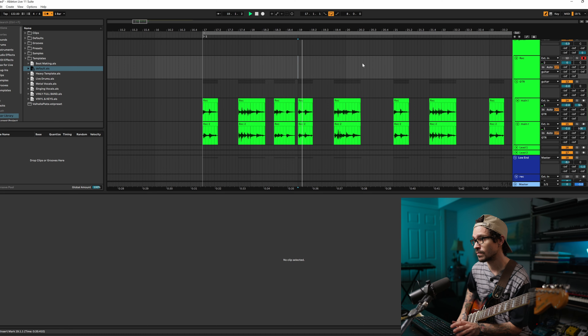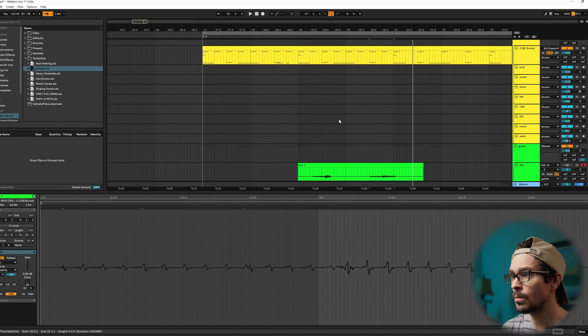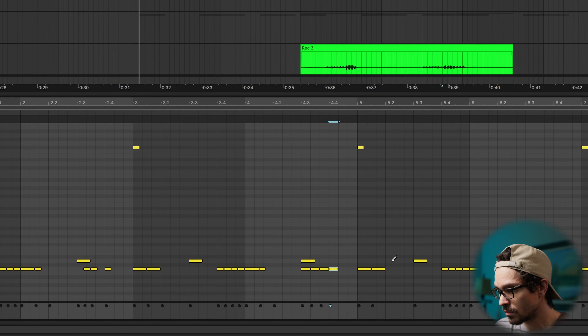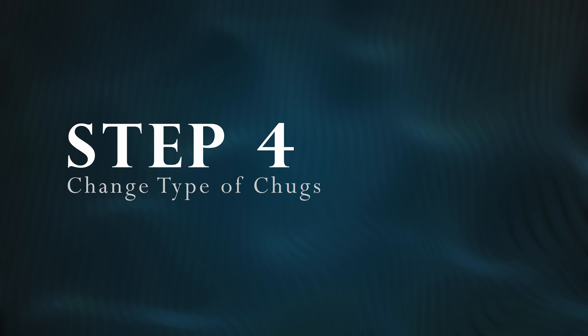This is very popular in deathcore and Thall. Thall is constantly changing the meter. And then let's syncopate the drums with that. I like that because the rest of the breakdown isn't triplet, so when the triplet happens, it makes it a lot more exciting.